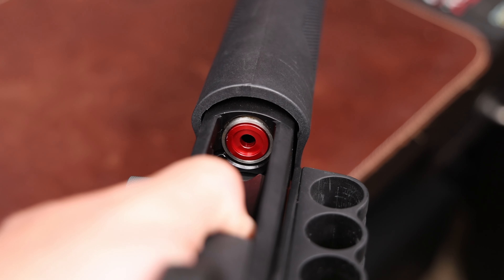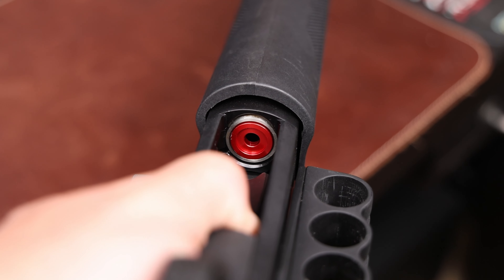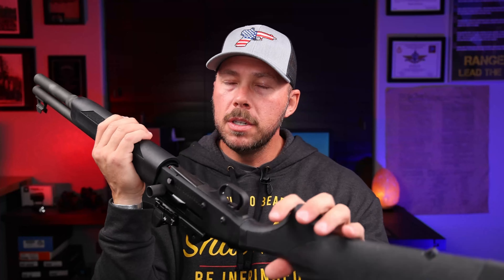Inside the gun, I changed the magazine follower to a GG&G aluminum one, because the factory follower was starting to stick and bind with some drag to it. The metal or aluminum follower is just a no-brainer upgrade — much smoother. It was around 25 to 30 bucks. Links for all of that are in the parts list below.